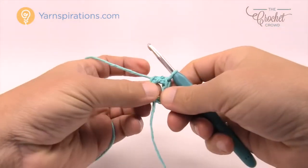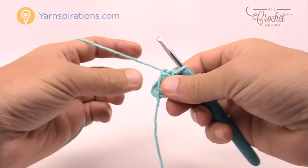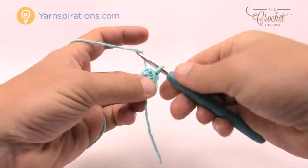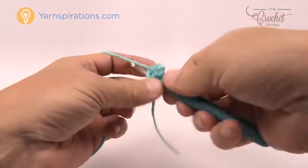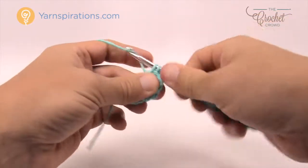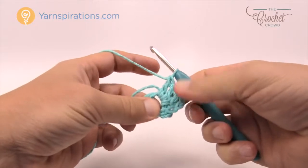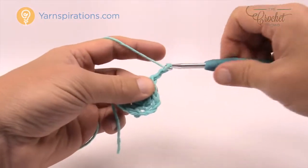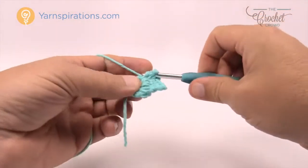For those familiar with granny squares you know we usually have groups of three. This one's slightly different - we're going to chain up three which counts as a double crochet and then put three more double crochets into the same ring, so each side actually has four, not three like in a typical granny square. Then chain three for your corner and come back into the interior of the ring again for another four double crochets.